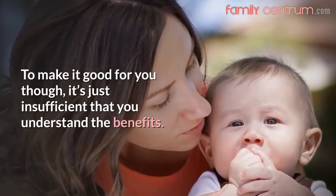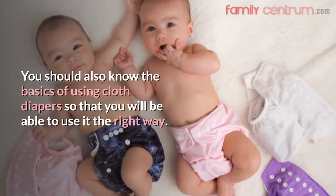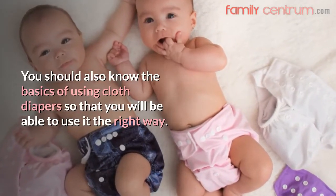To make it good for you though, it's just insufficient that you understand the benefits. You should also know the basics of using cloth diapers so that you will be able to use it the right way.